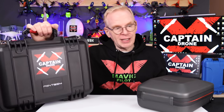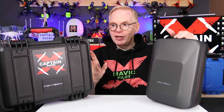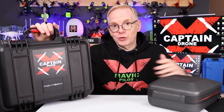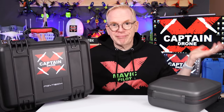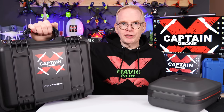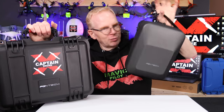PGY Tech sent these to me free of charge. They did not ask me to make a video, but I'm making one because I use the product — and that's true of anything you see me do. If I don't use the product, you'll never see a review video. But if I use something, I'll make a review video. This hard case is the one you'll see in most of my videos, and if you see me traveling around or walking through the woods, you'll probably see the shoulder bag.